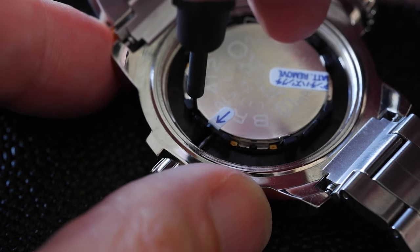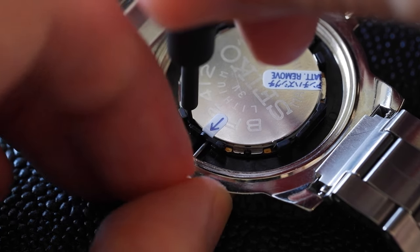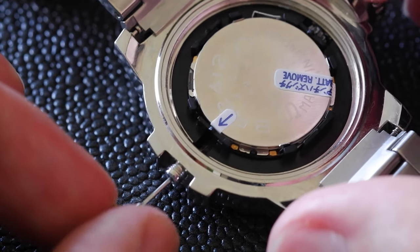If you do pull out the crown to one or two clicks, by the way, that lever will hide so you can't do it by accident. As you press down you can pull out the stem. Easy.